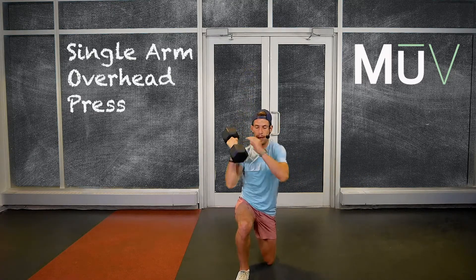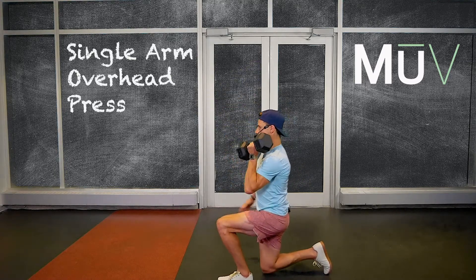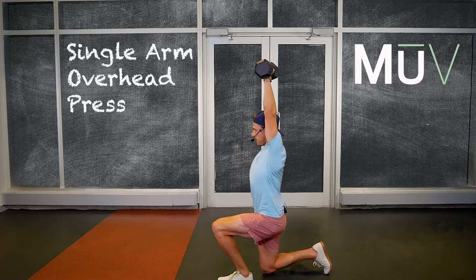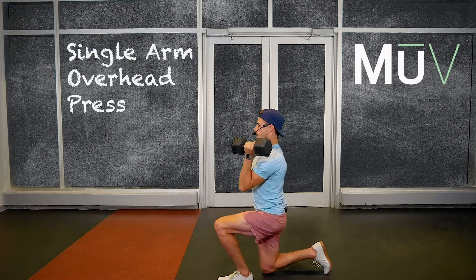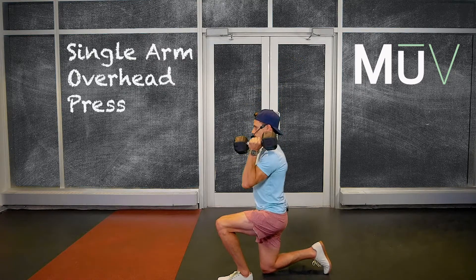From the side view — switching arms — you're here again, tall chest, a little lean forward. Get that dumbbell up to your ear, try to be nice and straight, nice and vertical. Lower it down. Side view or sideways grip — up and down.